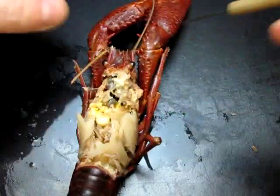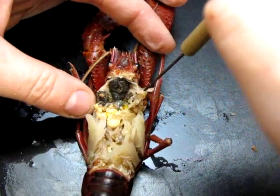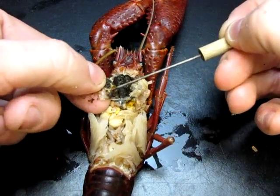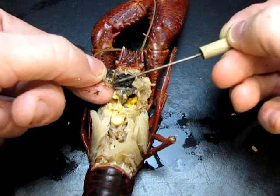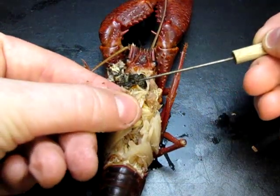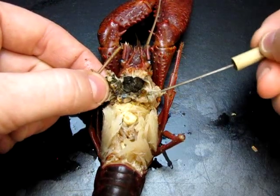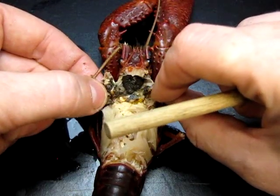I wanted to point out something interesting about the inside of the stomach. If you dig a little, you can see these pointy, tooth-like hard chitinous structures — one here and one on the other side. Those are called gastric teeth. They are contained inside the stomach and are involved in some mechanical digestion, so some grinding of food.